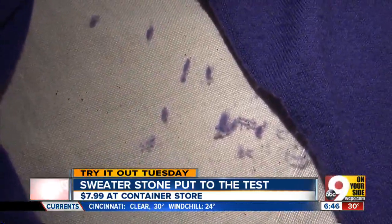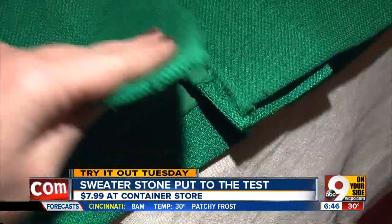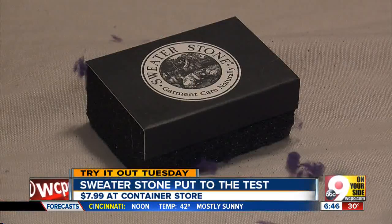The directions say it's mainly for knits, but we tested it on the fraying hem of a jacket. That experiment — not so much a success. But other than the mess, the Sweater Stone works as promised.